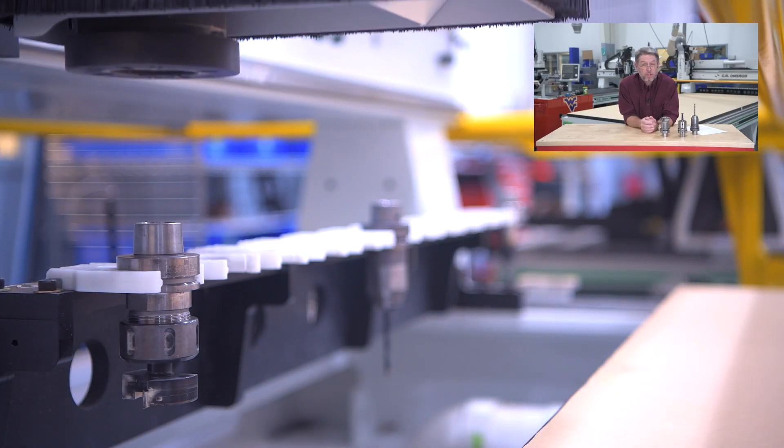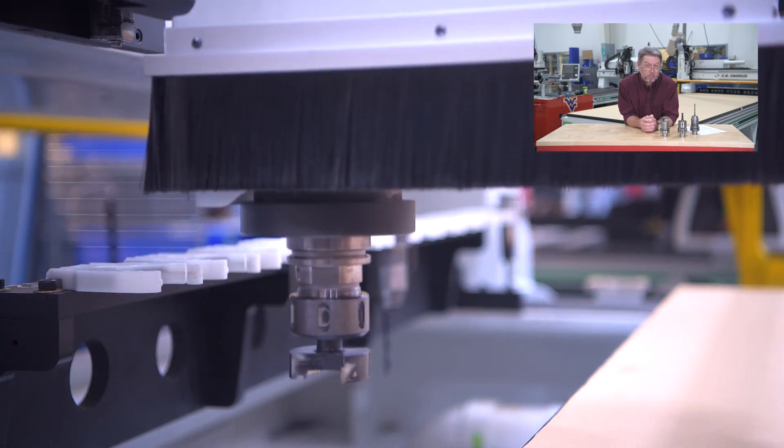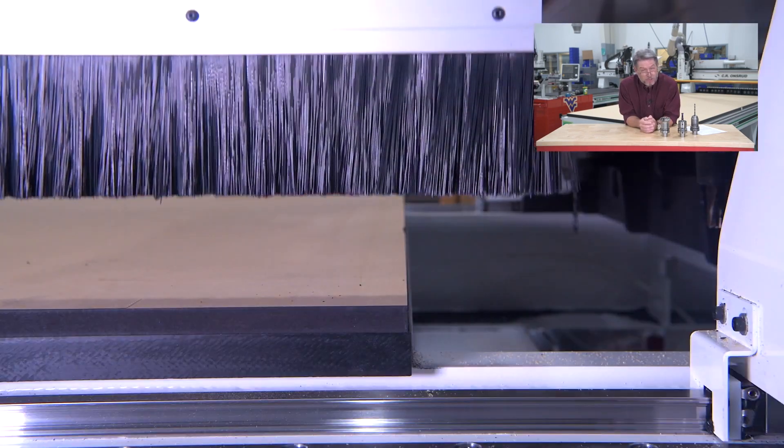The first operation is we're going to surface the spool board. First, we're going to surface the bottom of the spool board. Make sure you have your machine vacuum turned on while doing this process.